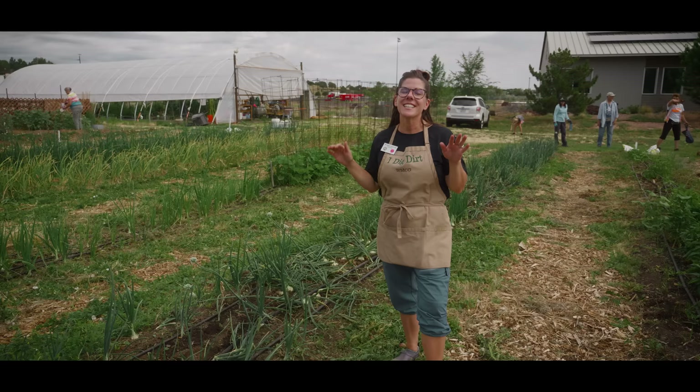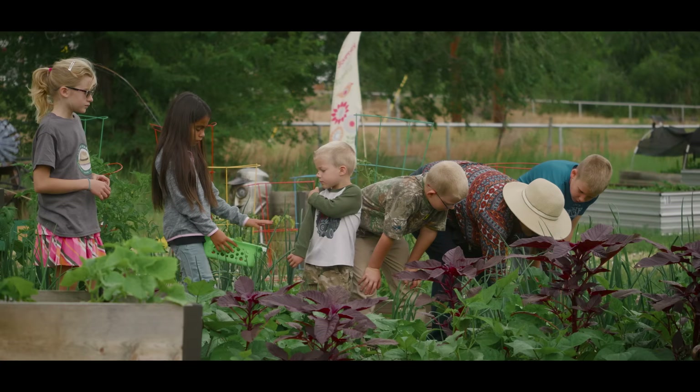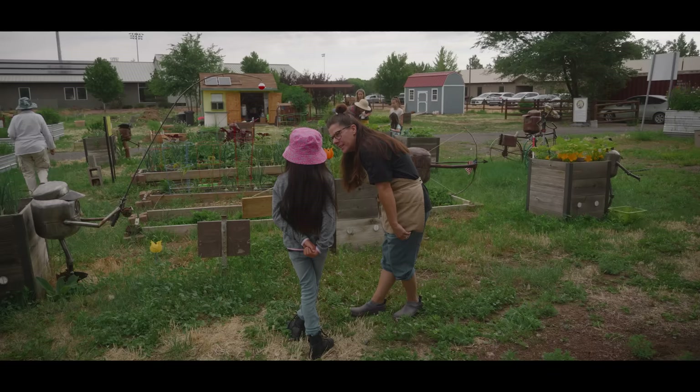We planted 3,000. I see you guys have onions coming up — see how they're sticking up out of the ground now?